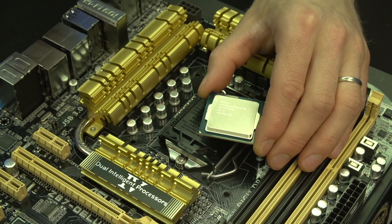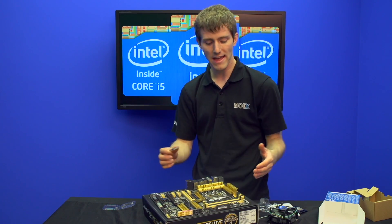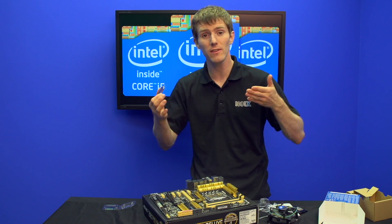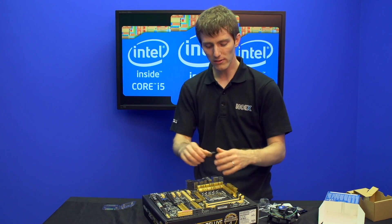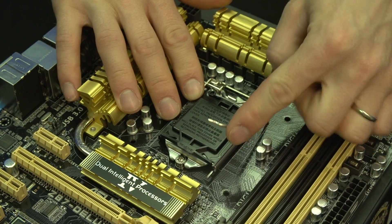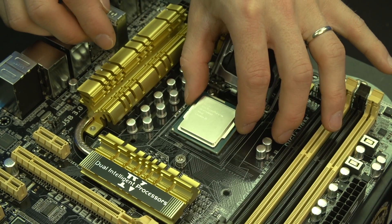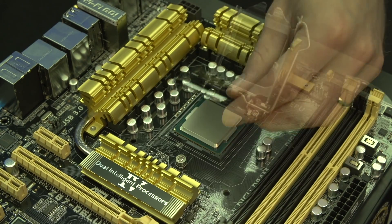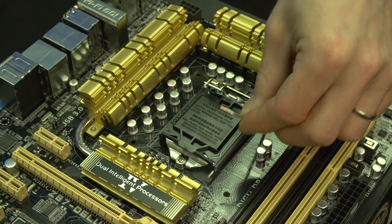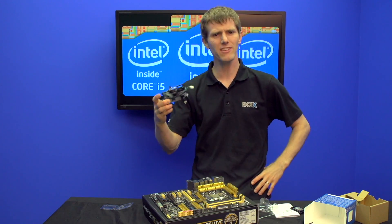This looks an awful lot like LGA 1155 and 1156. Intel has figured out that it's easiest to not have to re-educate users, so they're using the same overall design. You line up the golden arrow, lift up the arm, align the golden arrow again, carefully place the CPU into the socket, give it a little wiggle to make sure it's in place, lower the retention plate, lower the retention arm, and your CPU is installed.